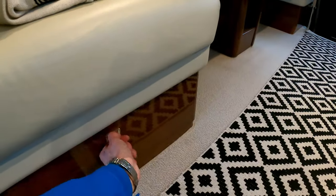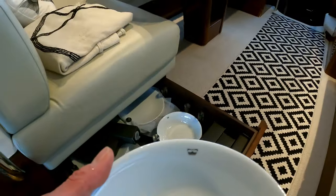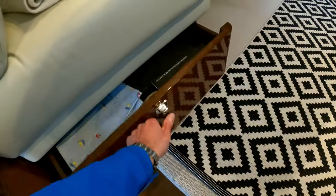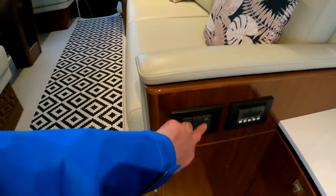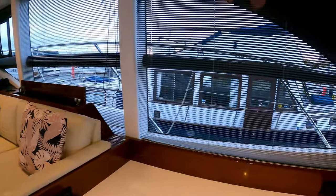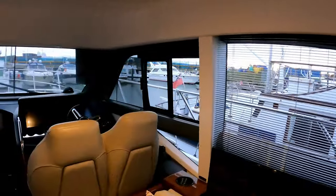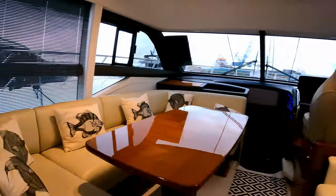Take a couple of steps back and you'll notice down here we have a drawer for your crockery set — beautiful, and it still has the original Princess logo on it. This boat has hardly been used, so if you're looking for a boat like this, this is the one. And the other thing I love — pop-up TV. There's a really decent sized pop-up TV over there. The glazing runs right the way through, pretty much floor to ceiling, and you get opening apertures both sides — over by the helm station and over by the back of the dinette.